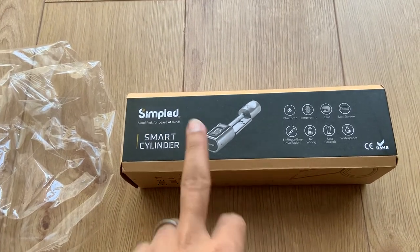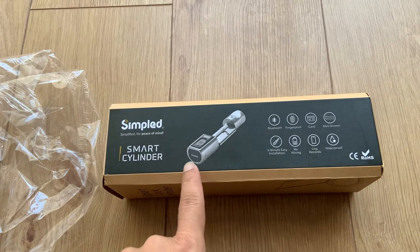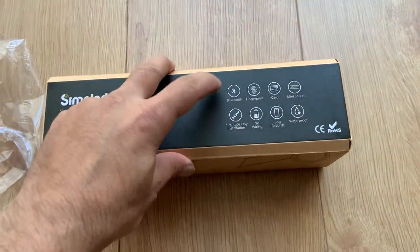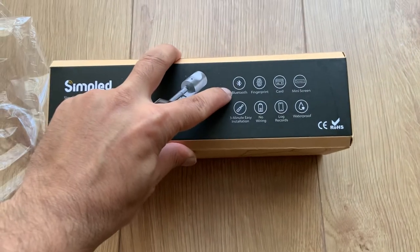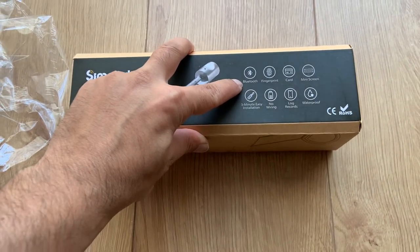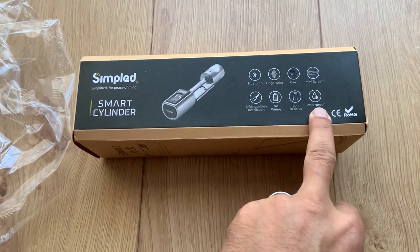I ordered this one instead. This is 2.5 centimeters wide, so hopefully it should be able to fit. It has a bit fewer features than the older one I returned, but the good thing is it's weatherproof — or it says waterproof.